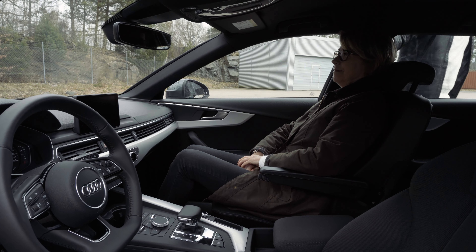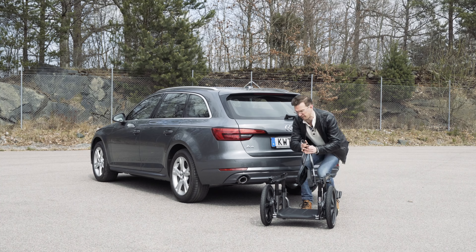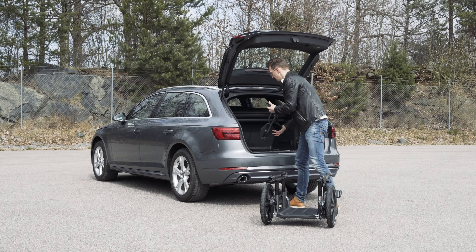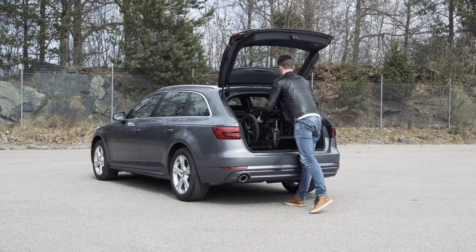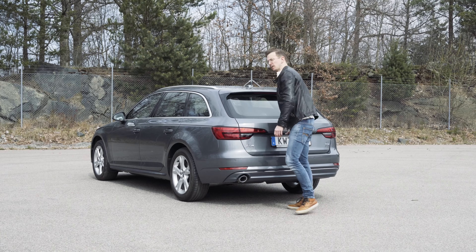And of course you want to bring the wheelbase along. It's actually relatively lightweight, only 15 kilos, so I'll lift it by hand. But if you do need assistance, you can always use a wheelchair hoist to lift it inside the vehicle. And now we're ready to be on our way.